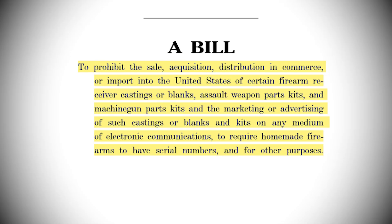Let me read you a bit from this bill so you can see what exactly we're dealing with. It's 13 pages long and let me tell you, it's not cute. The purpose of the bill is to prohibit the sale, acquisition, distribution in commerce, or import into the United States of certain firearm receiver castings or blanks, assault weapon parts kits and machine gun parts kits, and the marketing or advertising of such castings or blanks and kits on any medium of electronic communications, to require homemade firearms to have serial numbers, and for other purposes. That is unsurprisingly broad and unspecific.